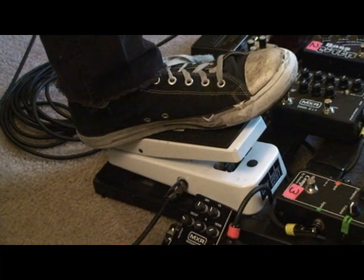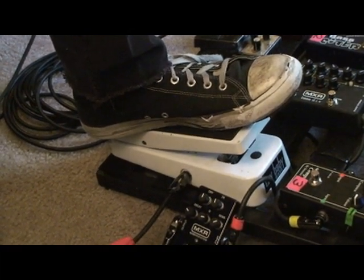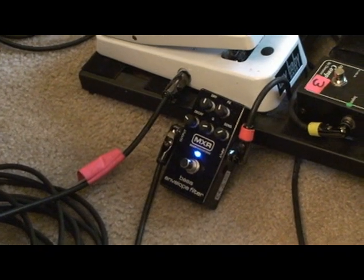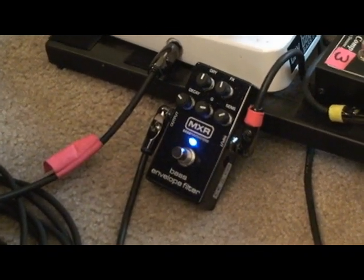But that's a slight issue — first of all, you have to use your foot, and I don't always want to use my foot. There are some times where I really just want to dig in with my fingers and not have to worry about my foot. This thing does a great job of simulating that effect and actually has a little bit more dynamic range than the bass wah.